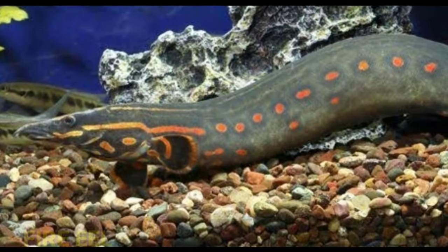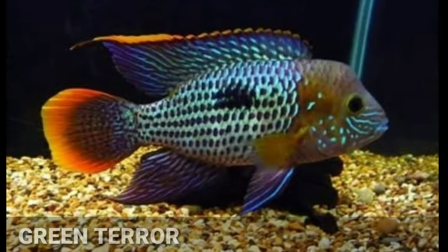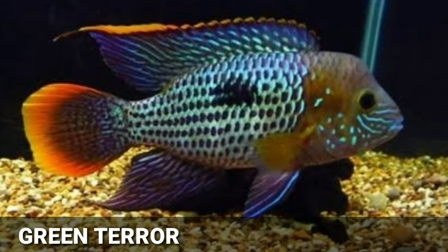The seventh tank mate is oscar cichlid, the eighth tank mate is severum cichlid, the ninth is fire eel, and the tenth tank mate is green terror cichlid. These are all the tank mates for your snakehead fish. I hope this video will help you. More videos are coming soon, so please stay tuned to my channel.